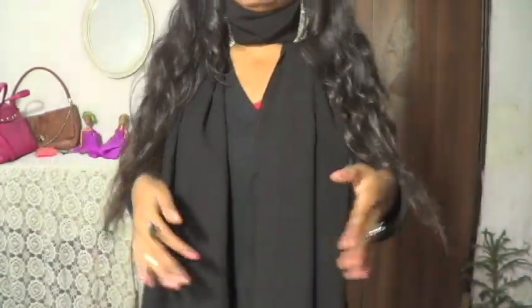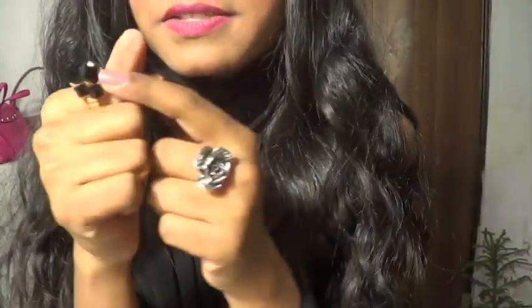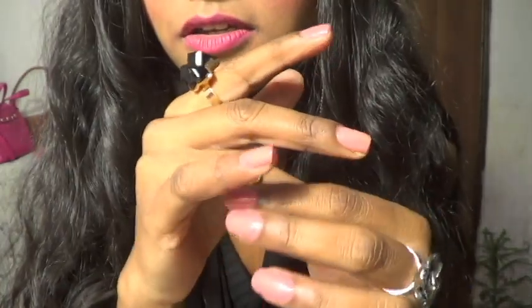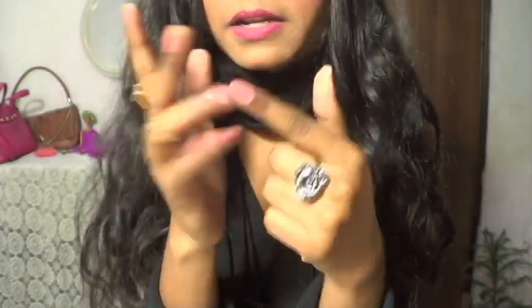For my necklace, I'm not wearing any necklace because of the sweater. I just didn't feel like wearing it. I've got a lot of rings on today. I've got this ring — it looks really, really nice. I got it from Tilaknagar. And this is also just a simple ring from Tilaknagar.